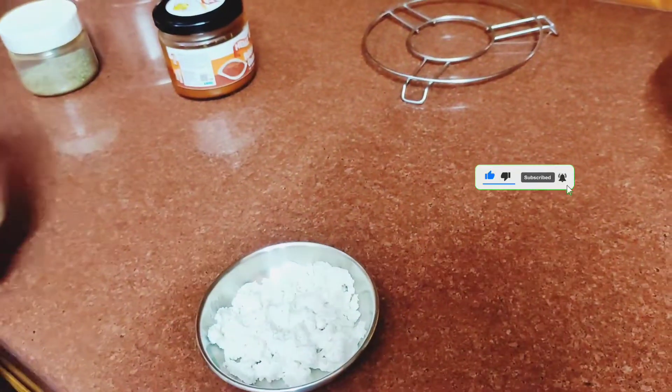Hello friends, welcome back to my YouTube channel. Today I am going to share a recipe with you which is very easy, very instant, very tasty and very yummy. So let me share this recipe with you.